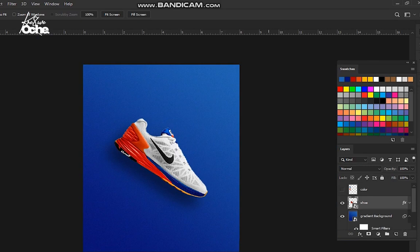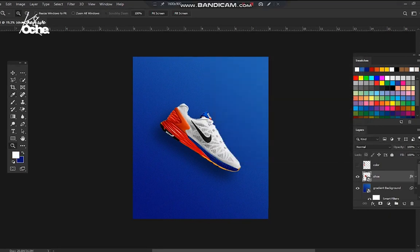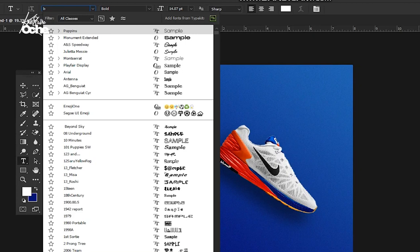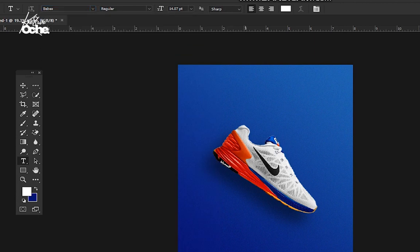Next, let's add our text. I'm using two types of text effect here: one is normal text and one is outline text. If you want more ideas on creating outline text, click the link or check the description. I'm going with a font called Bebas. Change your color to white, go to the Text tool, select Bebas Regular. If you don't have it, I'll put a link under this video or you can download the project file. I'll write 'Nike' — this is the Nike word.